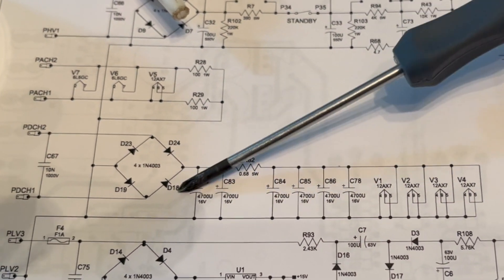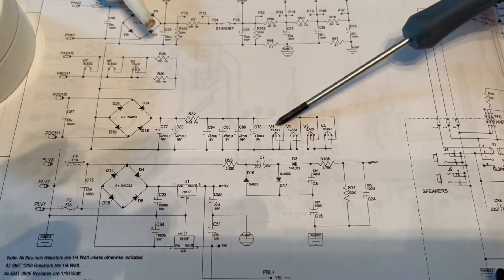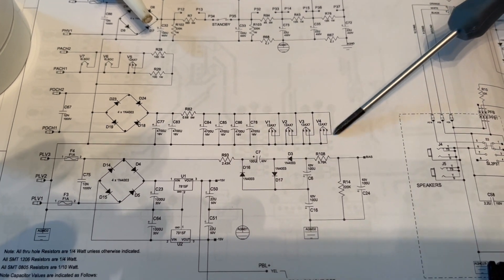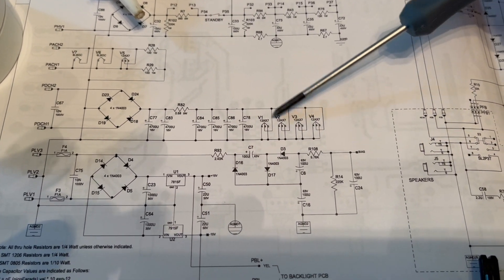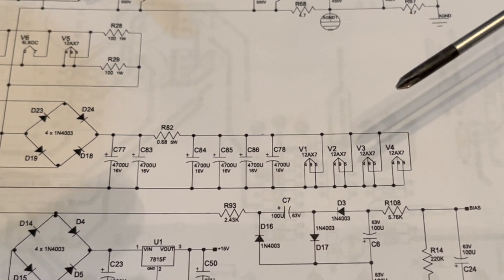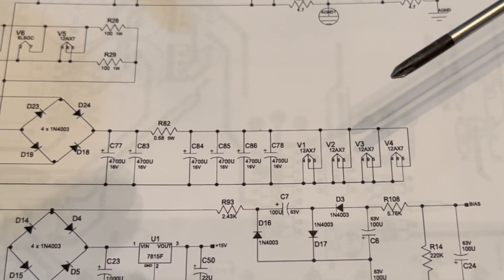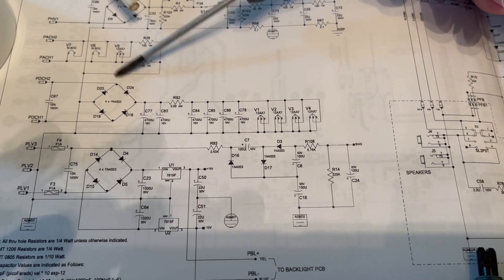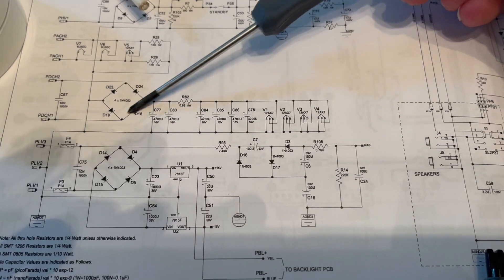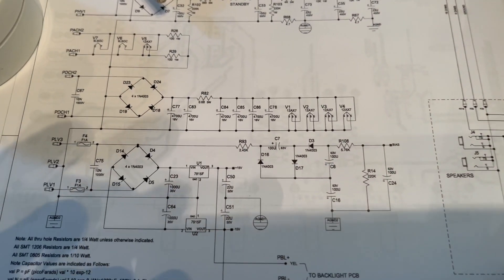They say these diodes go bad. Looking it up online, the heaters for these tubes draw about 0.3 amps apiece. With four of them in parallel, they're going to draw about 0.3 times four, or 1.2 amps. But these diodes are only rated to one amp. So yeah, it's highly likely that one of these four is bad. I'm going to check this real quick.